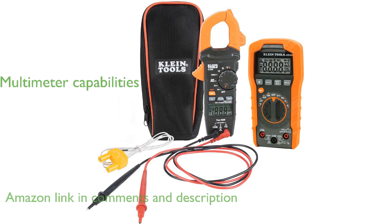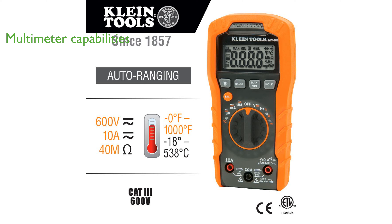This kit's multimeter is capable of measuring alternating current and direct current voltage, current, and resistance, making it indispensable for any electrician.